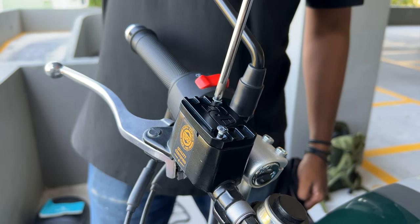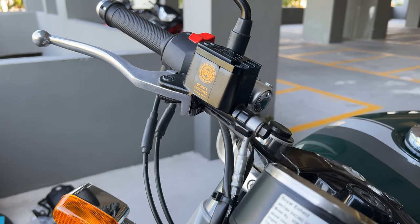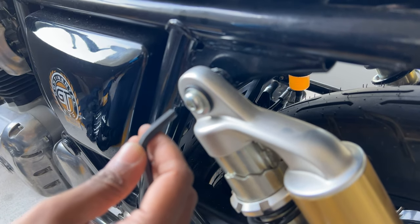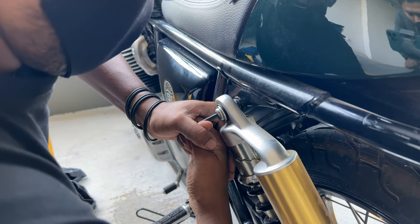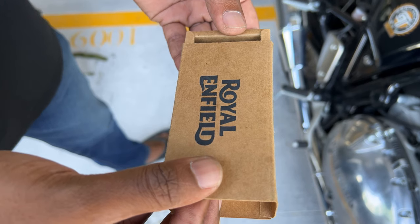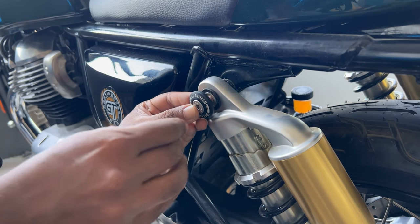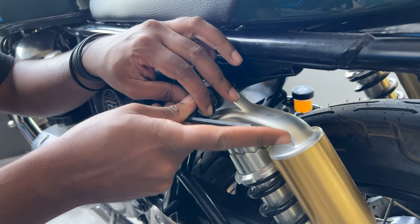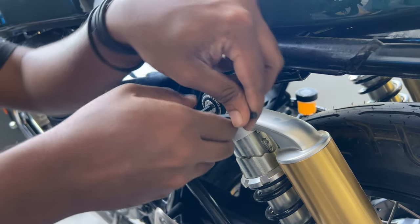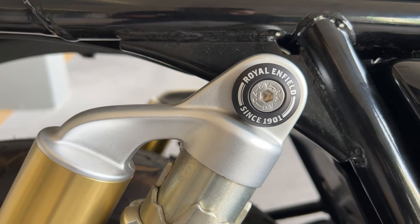Now replace the screws and you're done. We're going to replace the shock strut finishers next. Start by removing the bolt using a hex key. Thread the bolt through the finisher and the washer and install it back. Repeat the steps for the right hand side as well.